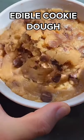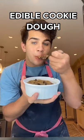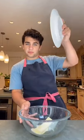Today we're making edible cookie dough. Now you can enjoy the delicious taste of cookie dough without having to worry about getting sick.